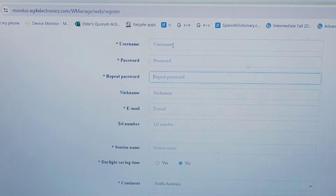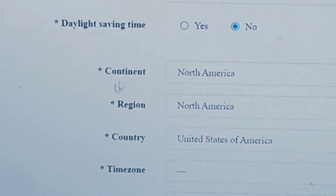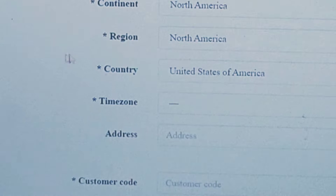You need to fill out these fields: username, password, email address. You can put a station name if you have multiple stations, indicate whether you are currently on daylight savings time, and set your time zone. This time zone field is a little bit tricky — it might change in the future.